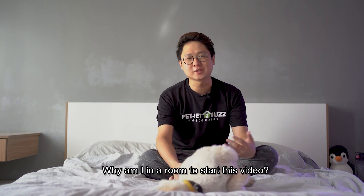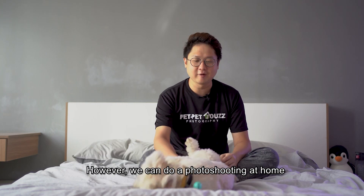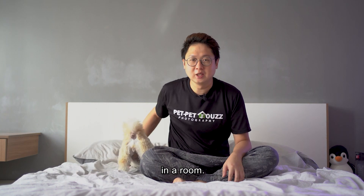Why am I in the room to start this video? Due to MCO, we can't really go outdoors. However, we can do the shooting at home. Today, we will demonstrate how to do the shooting in the room.